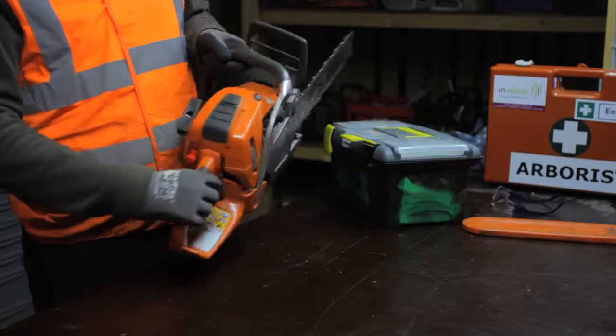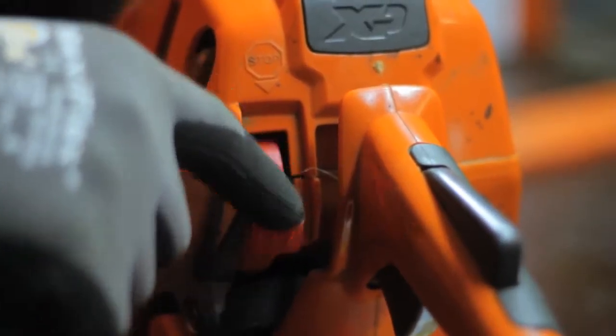And finally, a functional and clearly marked on-off switch.